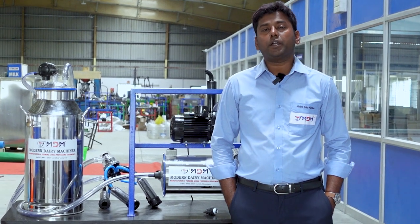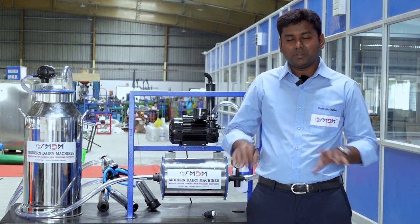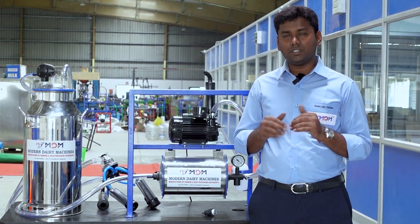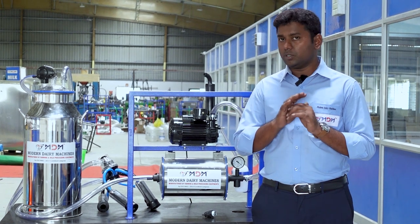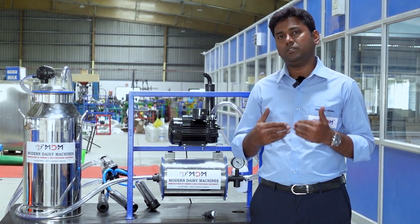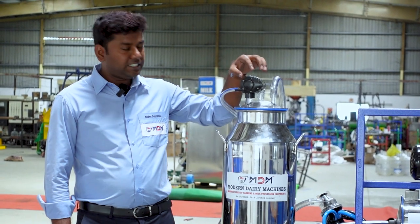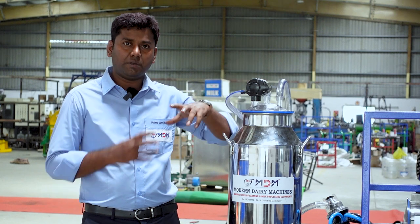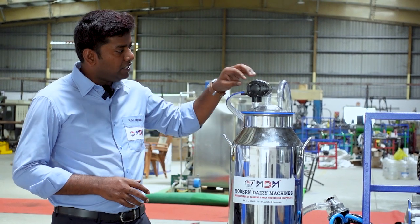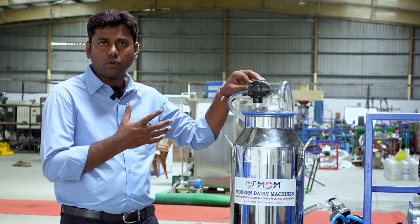We are going to talk about general maintenance. General maintenance is very simple. We are going to follow up on the milking machine and talk about what we are doing in it. The pulsator is the heart of the milking machine. This is the massage action — they are going to be in the middle of the milking machine.